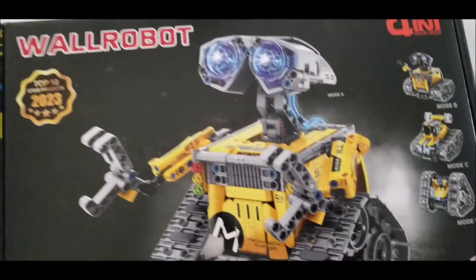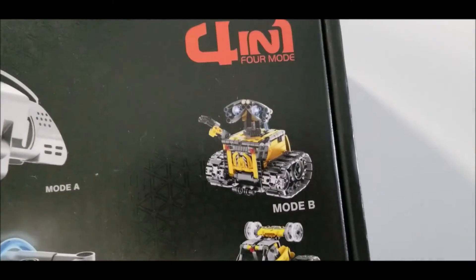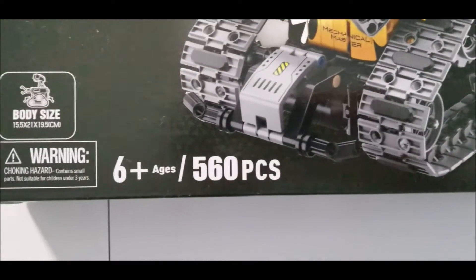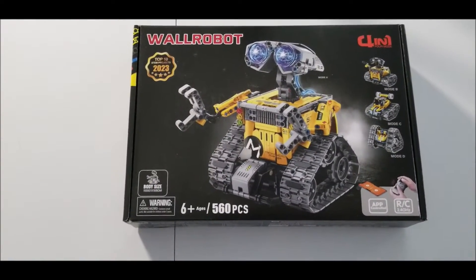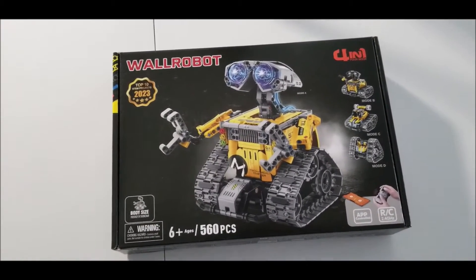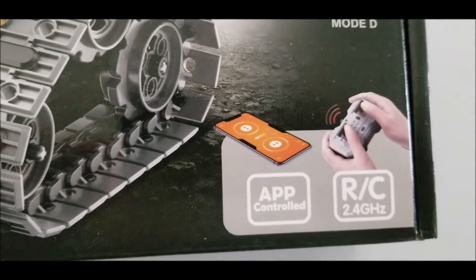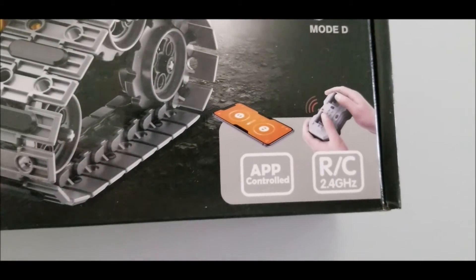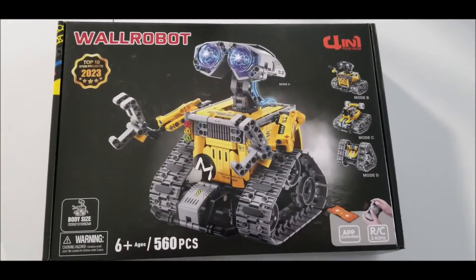Check this out — the Wall Robot. This is Mode A and it has four different builds you can make: Mode B, Mode C, and Mode D. This is for ages 6 and up, 560 pieces. Silly Bird makes STEM toys that will help your kids improve their imagination and capacity to build things by themselves. The part I really like is that it is phone remote and app controlled — that's gonna be really cool. Another cool feature is STEM graphical programming, and it is safe non-toxic building toys.